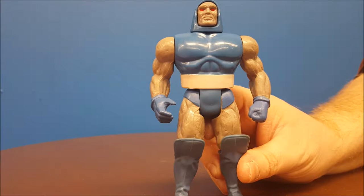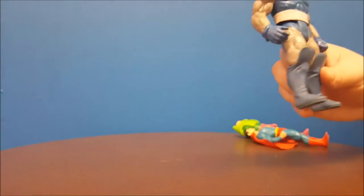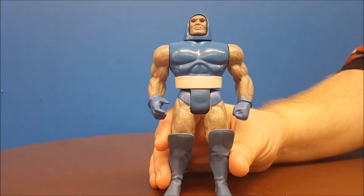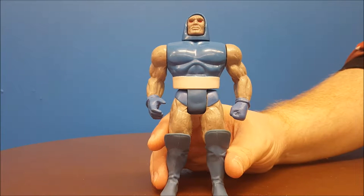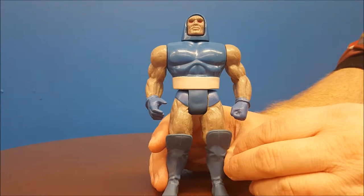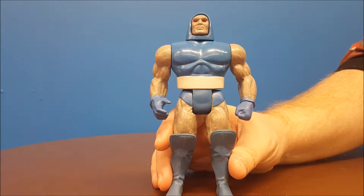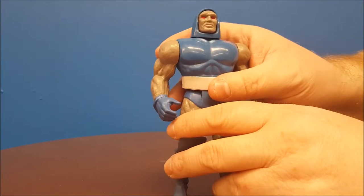One of the more popular storylines was about Darkseid, the evil leader from the planet Apokolips. The cool thing about these figures is they each sported one or two action features, and they sported some accessories. At the time, Darkseid here is missing his cape — that's the only thing he came with — so we can go ahead and go over the sculpt and articulation and then get into his special features.